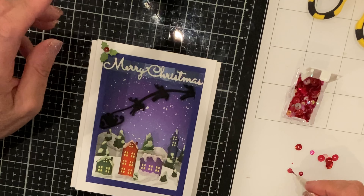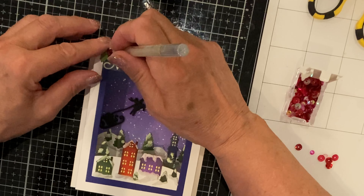This card is finished up with a holly die cut accenting the sentiment. I pop in two red sequins topped up with Nouveau Crystal Drops Morning Dew.